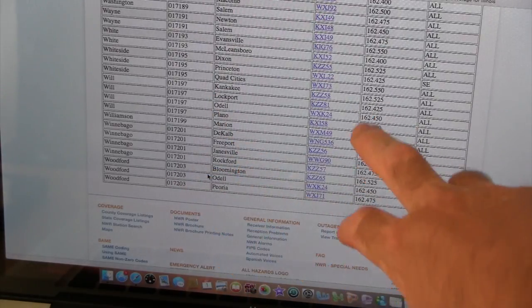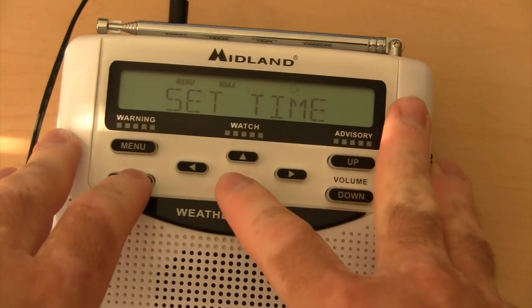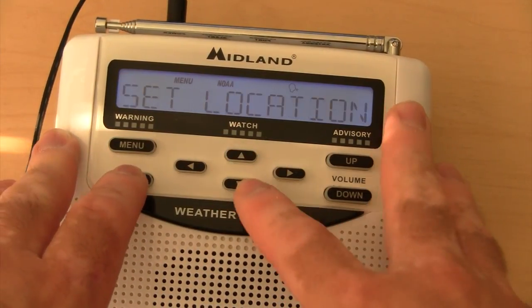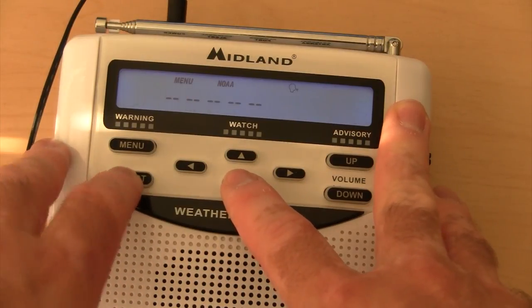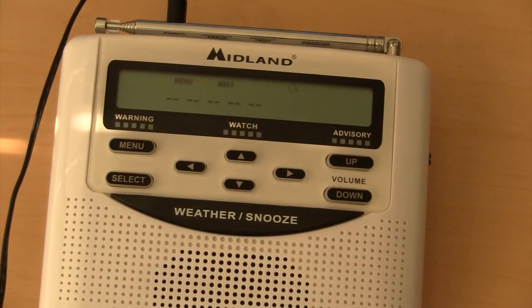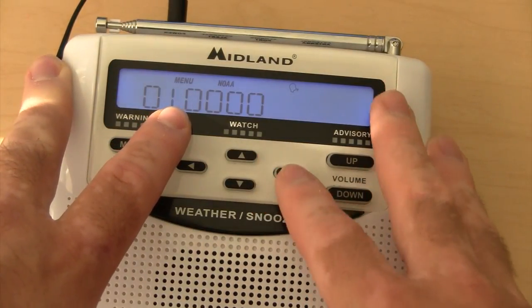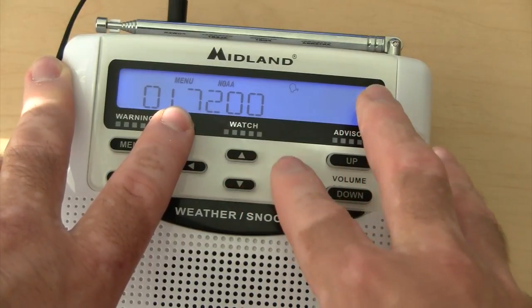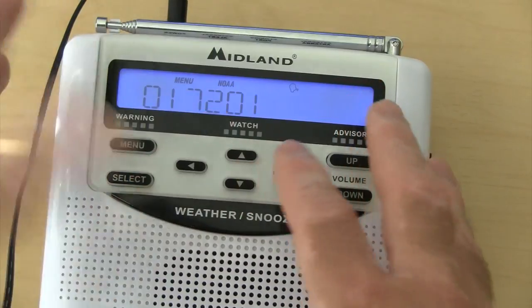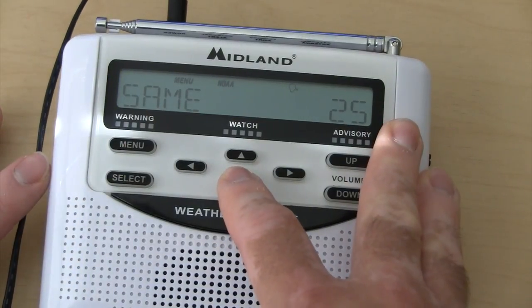These transmitters have all the different frequencies, which I'll talk more about later. So let me bring it back to the weather radio to show you an example. If you go to set location, select multiple, and go to SAME code number 25, hit select — it's going to be 000. I'm going to set this to the Winnebago SAME code, which is 017201. Hit select, and now I have my SAME code set for Winnebago County as SAME code number 25. That's how you set that.